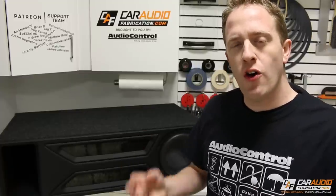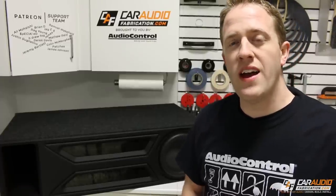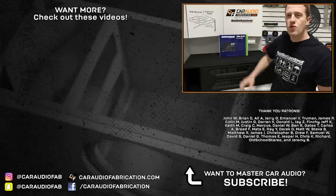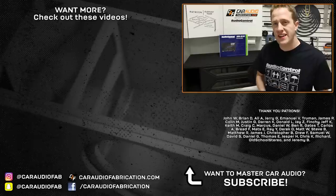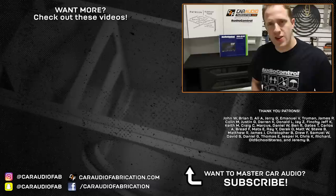If you're new here, this is the first video you're seeing — I have all the steps of building this enclosure along with all sorts of other tutorial videos on my channel. Check those out if you want, and if you want to be notified when I upload future videos I would really appreciate having you as a subscriber. Once again a special thanks to Audio Control — check out the DM810 and learn more about making good sound great down in the video description. Special thanks to John, Brian, Ali, Jerry, Emmanuel, Truman, James, and Colin. Until next time, Fab Family: keep on designing, building, and installing.